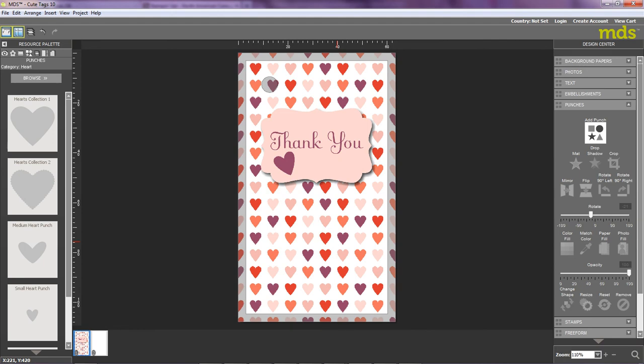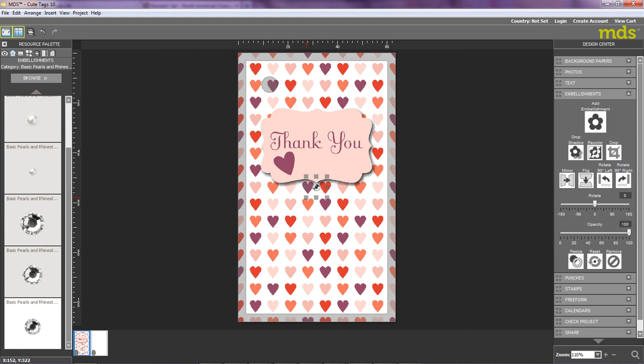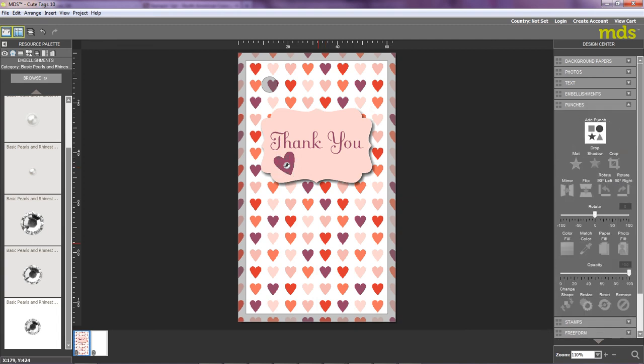I do like a little bit of bling, so I'd like to add a little gem to the center of my heart. I'm going to move over to the Resource Palette on the left and select the Embellishments category. There's no need to browse because I can see we used some rhinestones on a previous project, so I'm going to select the rhinestone and just double-click. It pops it straight onto the gift tag. I'm going to slightly downsize that and then move the gem to be centered on my heart. And there you go — a simple gift tag made in just minutes! If you'd like to find out more about MDS, I encourage you to contact your local demonstrator or visit stampinup.co.uk. We're offering 30-day free trials, so contact someone today. Thanks for listening. Bye-bye.